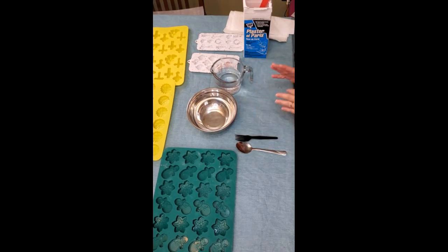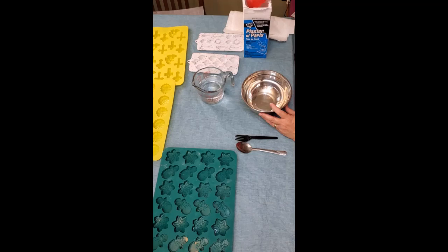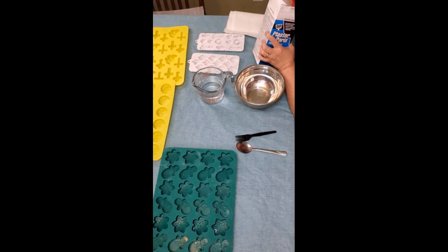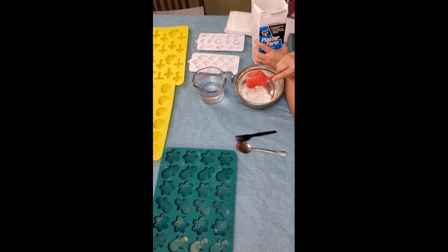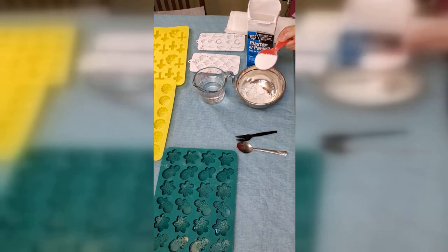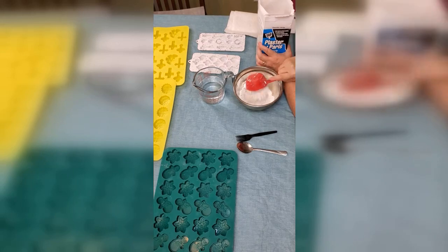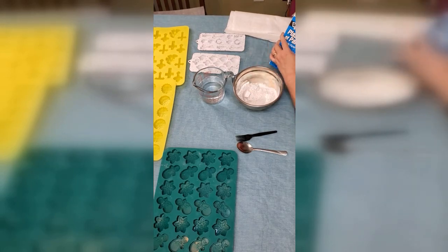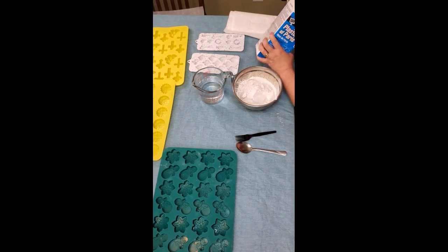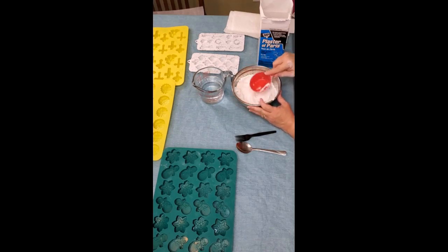So this is the first step to making these ornaments — let's get started. We're going to be using 3 cups of plaster of Paris. I have a measuring cup that is a half-cup increment, so I'm going to put a total of 6 scoops in here. I'm going to get it level, and dump it in your bowl slowly so the powder doesn't gather up in the air. Okay, so we've got our 3 cups — just want to level it out a little bit in your bowl.